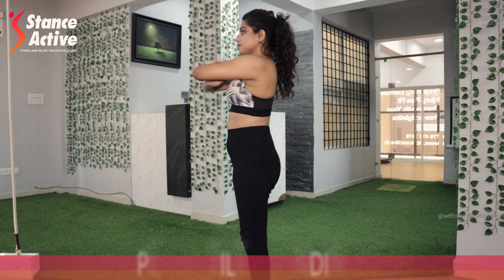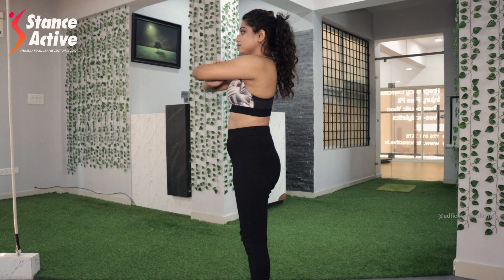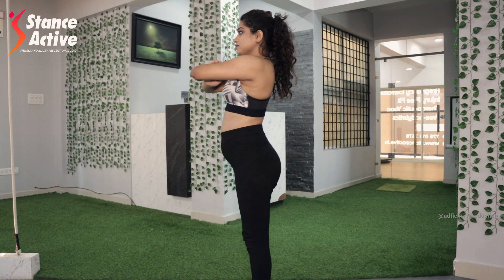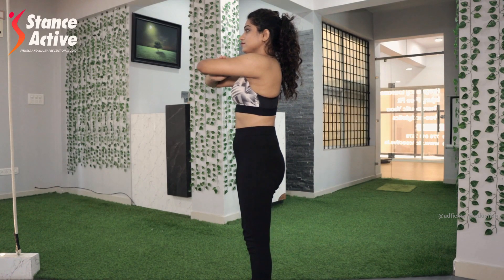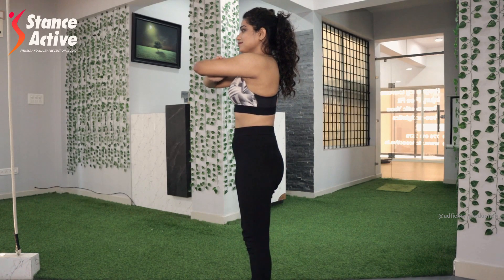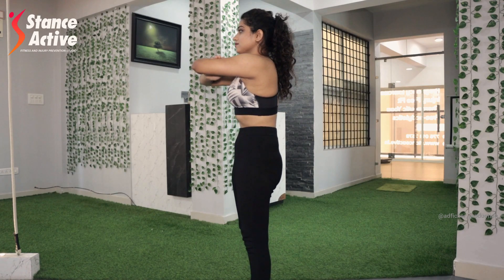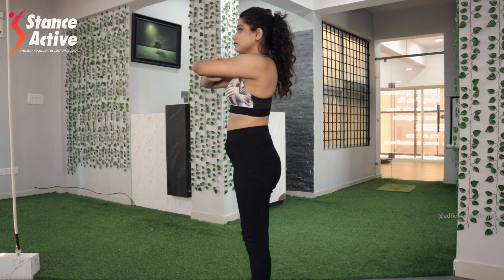Now let's roll the pelvis in a standing position. Once you are comfortable doing the pelvic tilt lying down and sitting, try it standing. Keep your feet mildly wide in line with your hips. Hold your arms forward, locked in front of your chest. Inhale to roll your pelvis forward, exhale to squeeze your hips and stomach together for a backward roll. Remember not to move your knees or neck. Perform this exercise for 20 repetitions.